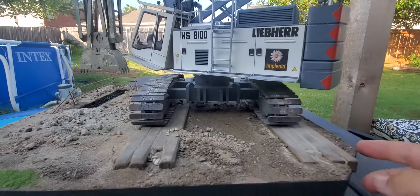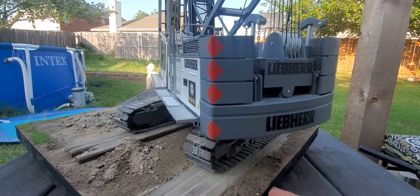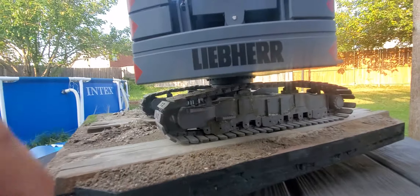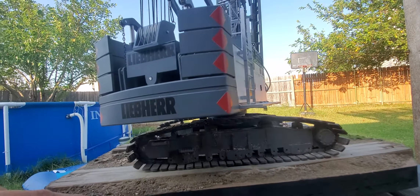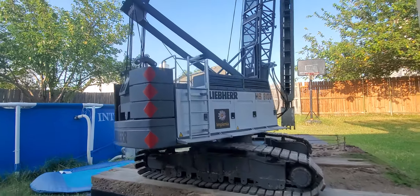I'll put a little lazy Susan under it. This one was hand-built — no 3D printed parts.